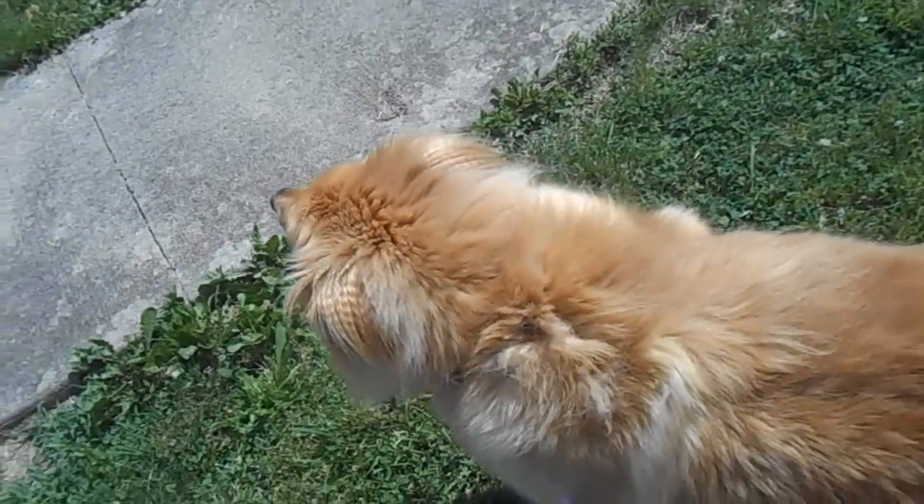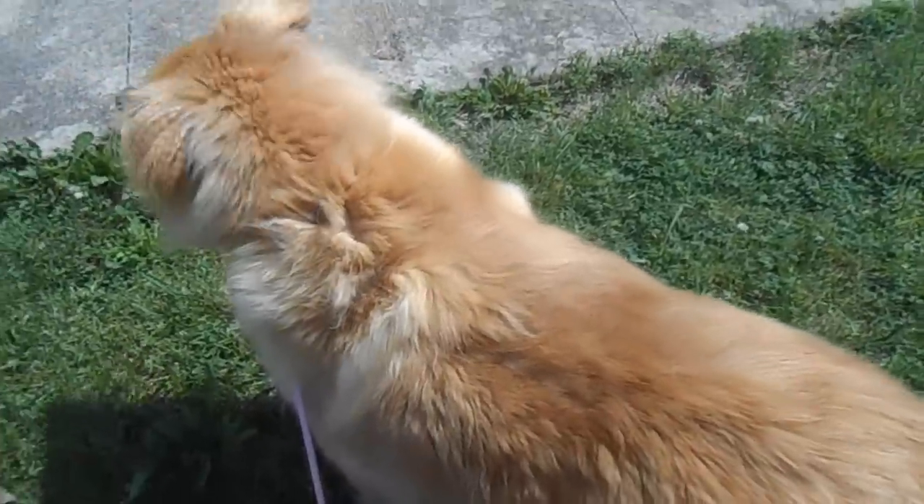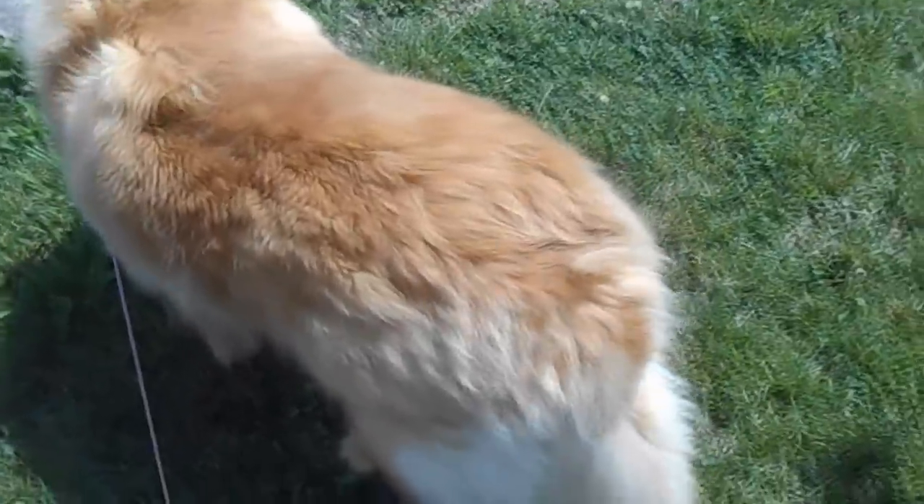Hey guys, it's Canadian Queen 76 and I'm going to show you how I Furminate my dog Kiki. She is a golden retriever mix. She is a very hairy dog, so if you're interested in seeing how I do this, stay tuned. As you can see, it's spring slash summer — look at her top coat and undercoat. She is just a beast to groom.